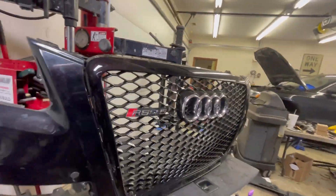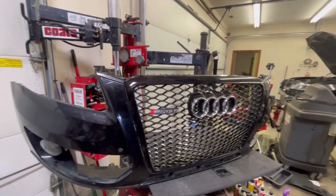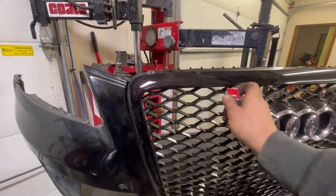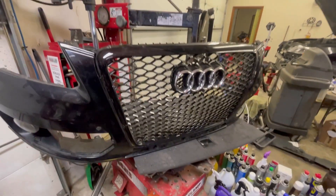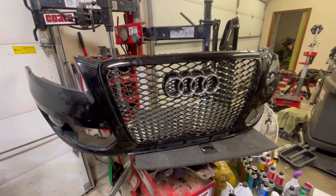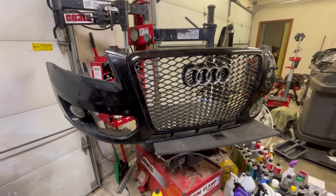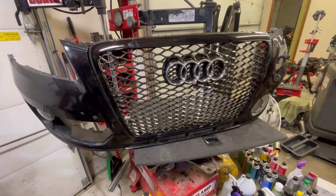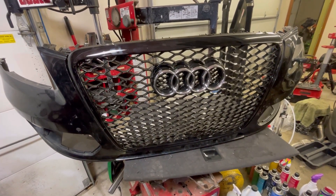And this is the last step to my RSQ5 grill. Actually, it's not an RSQ5 grill — I don't like false advertising. But I like the grill. It's a nice grill. Hit that thumbs-up button and subscribe, will ya? Thanks. Naptown Tuner. Thank you.